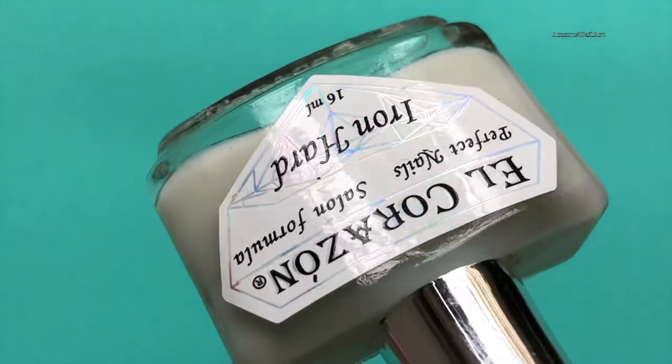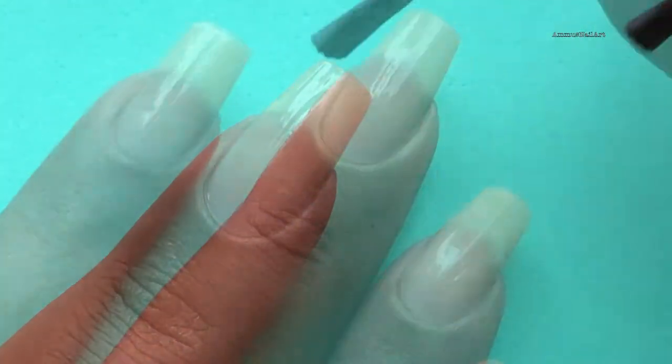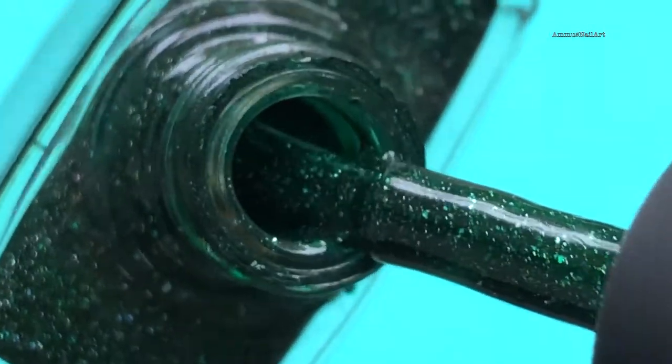First thing first, I'm gonna apply a base coat, and then I'll be applying a base color. My base color is from Picture Polish and the name of the shade is Kryptonite — this is a really beautiful green.